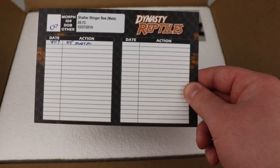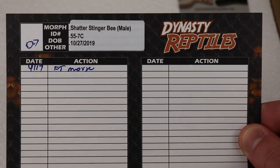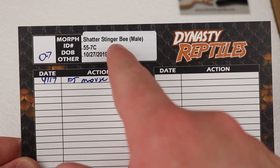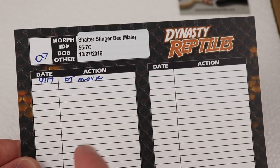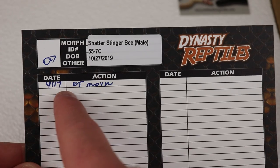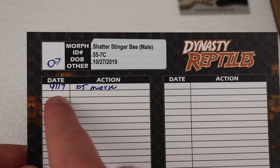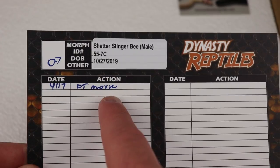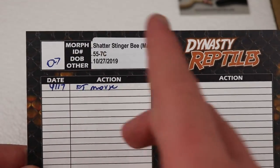This is actually pretty interesting when it comes to their card setup. Right here they have basically Dynasty Reptiles — this is a Shatter Stinger Bee, which is Shatter Enchi Spider. They have the date, or I should say the last time that the snake ate, which looks like it was 4 of 17. It was a frozen thawed mouse, a morph ID, and everything else.